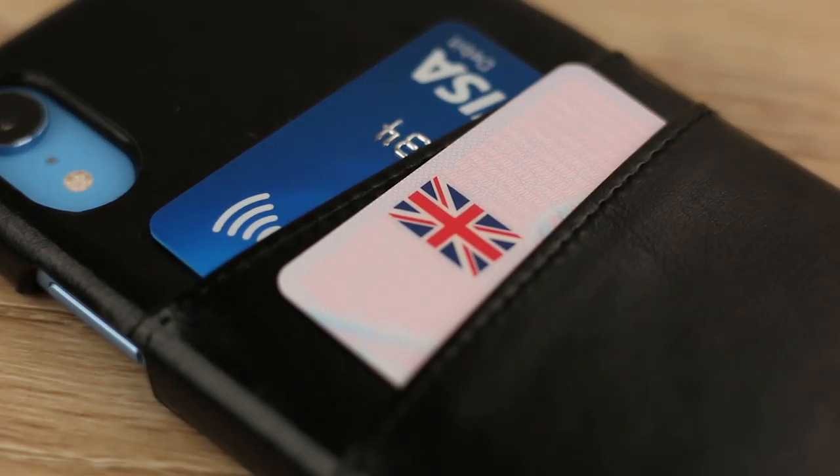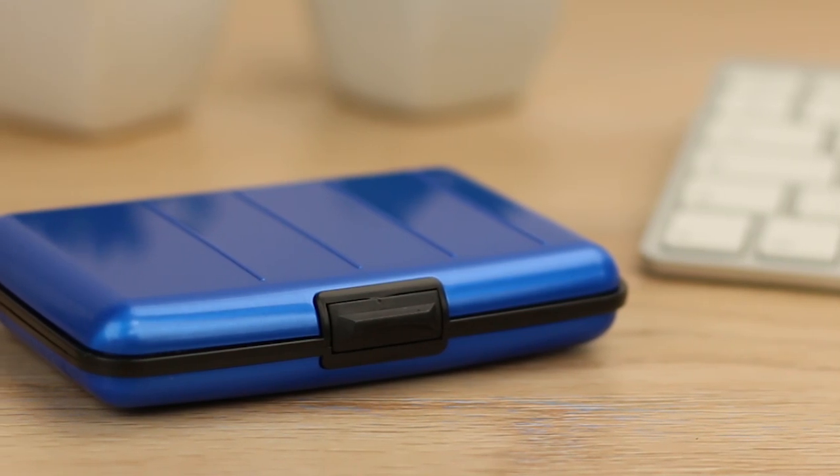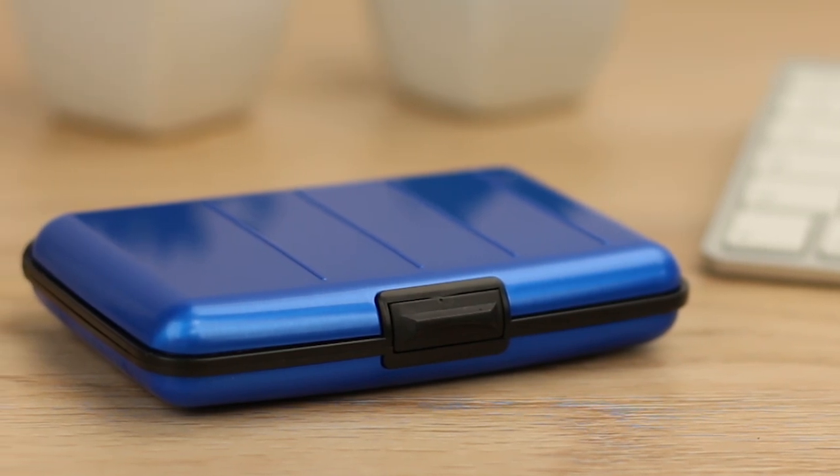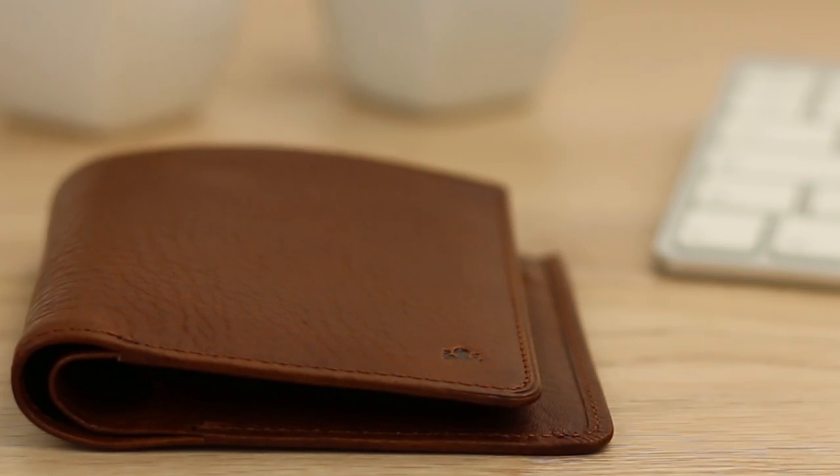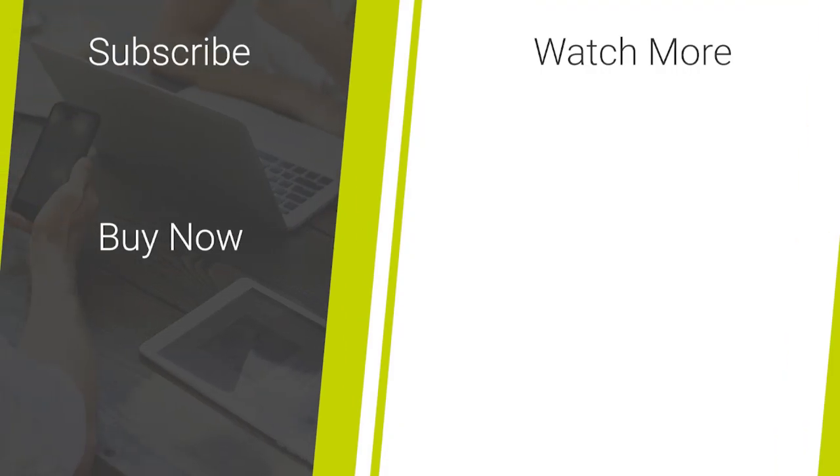That's all we have for our look into RFID card protection. Please do let us know what you think in the comments below. For more information or to even purchase any of the featured items, I'll leave links in the description and comments of this video. We'll see you next time.